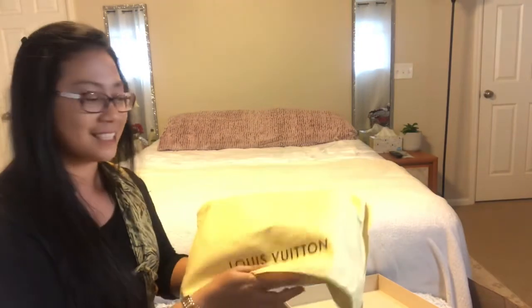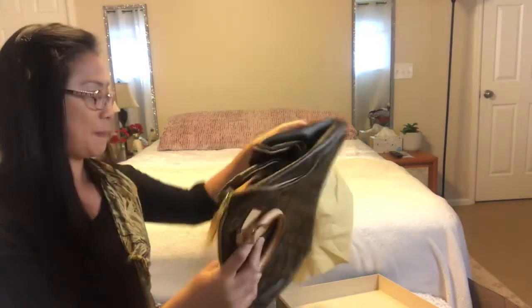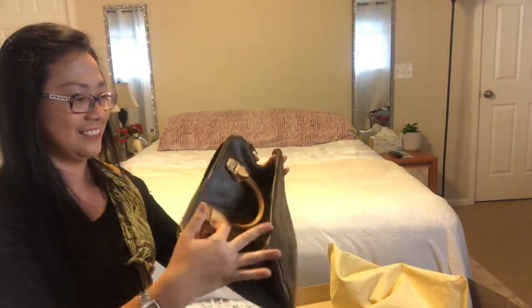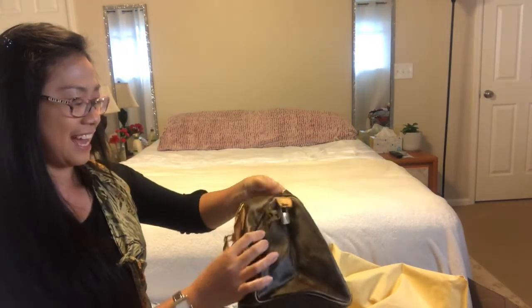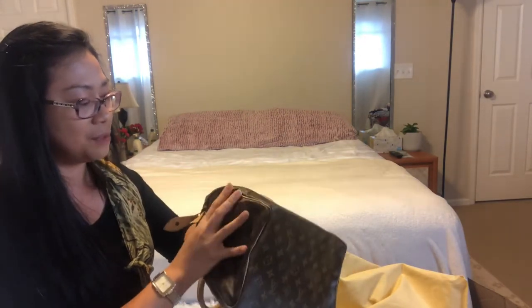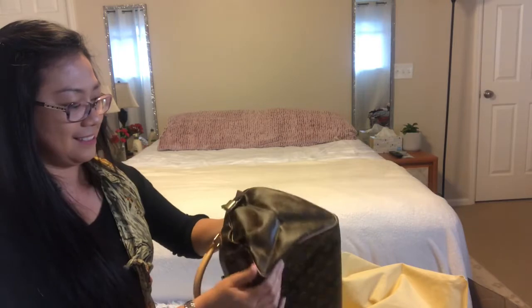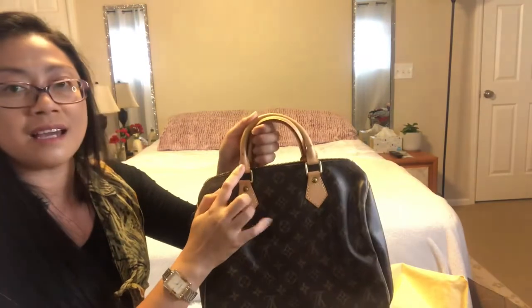It feels so light! Let's check it out. The body is still intact — no rips, no stains. Oh my gosh, there are some — I saw this on the picture she posted — there's a stain that she said can get cleaned in the store or by a professional.